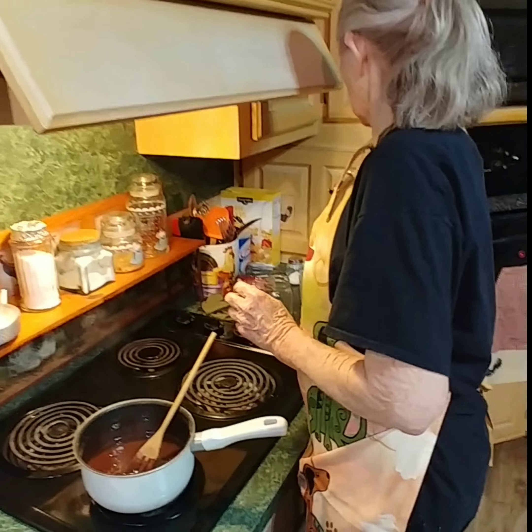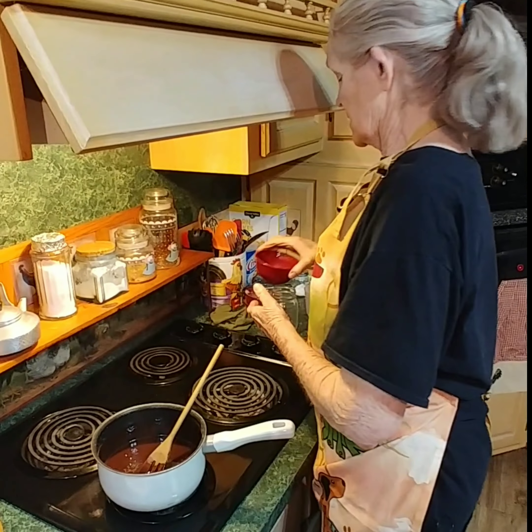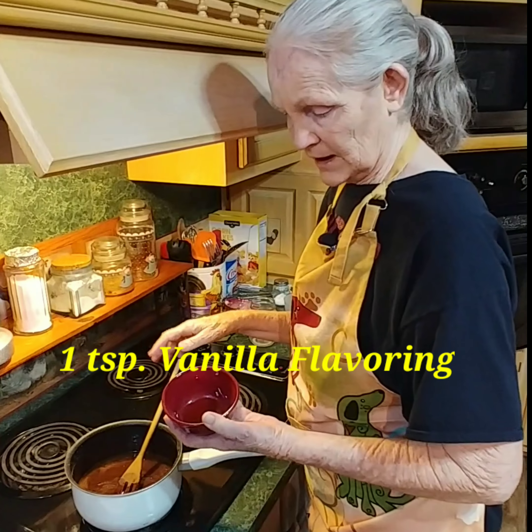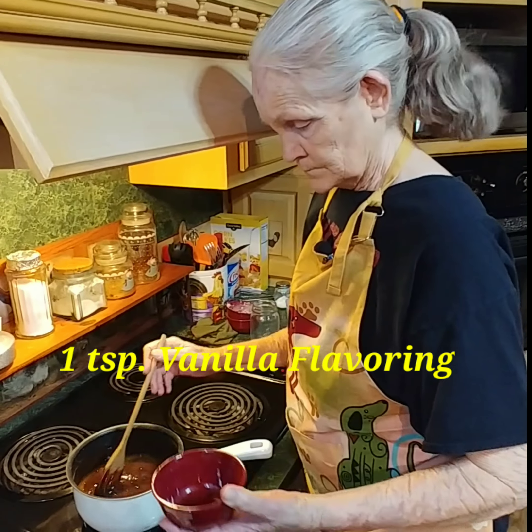Now I'm going to add three tablespoons of butter that I've already melted. And then we're going to add a teaspoon of vanilla flavoring. I'm going to stir this up. This looks like something I'd just eat out of the pot to me.